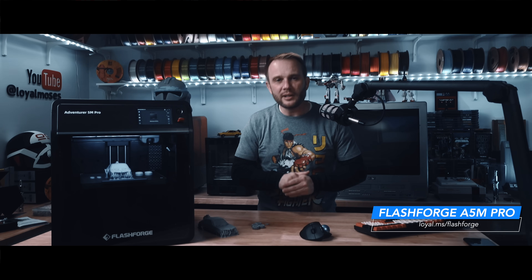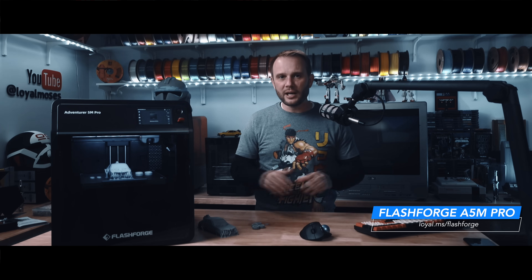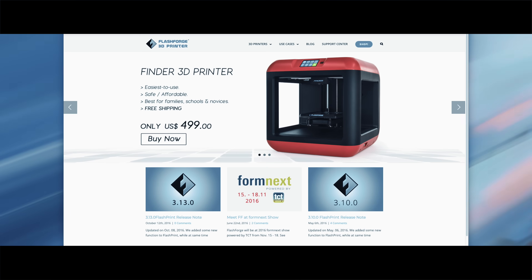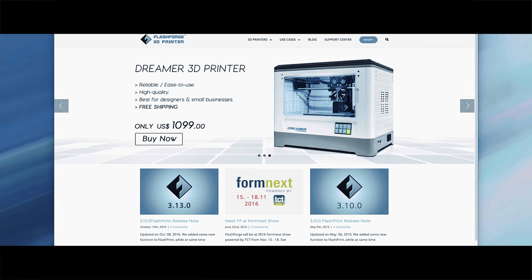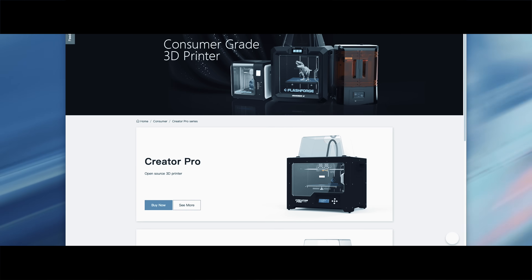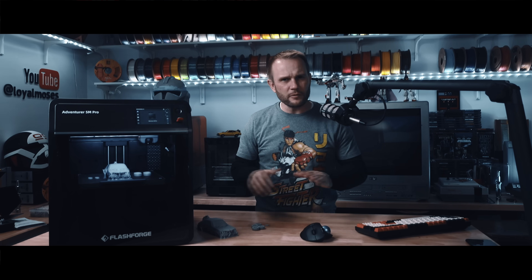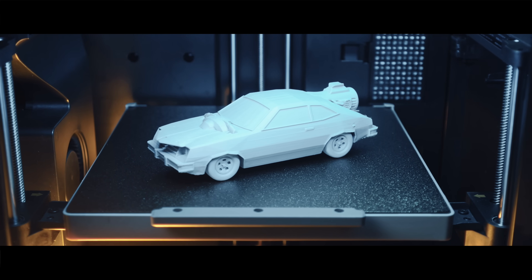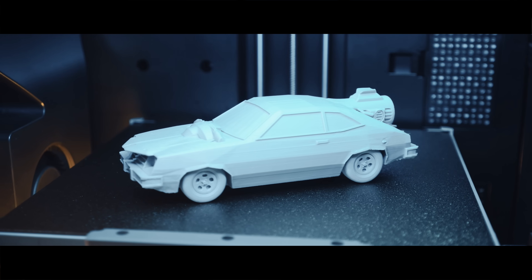Before we move on to who this printer is for, let's look at who Flashforge is. Flashforge isn't some new kid on the block — they've been around since 2011 and were one of the early names to really push desktop 3D printing forward. They started making waves with their Creator series, which was inspired by open-source designs but focused on being reliable and user-friendly. Over the years they've cranked out machines like the Finder, the Creator Pro, and the Adventure series. They've built a reputation for affordable, reliable printers that just work, and they've introduced a ton of people to 3D printing.